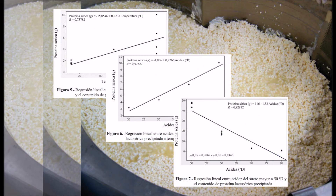Inicialmente se utilizó un diseño en bloques al azar con arreglo factorial 3x4. Se realizaron análisis de varianza general de una vía y prueba de comparación de media de Tukey.